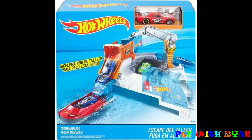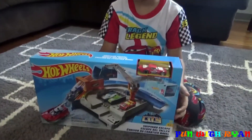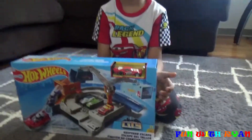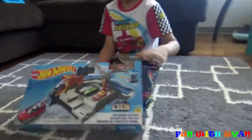Welcome to Ryan's World of Fun! This is a movie called Hot Wheels — Hot Wheels City Shipyard Escape. I got this for my birthday. Let's see what is inside.